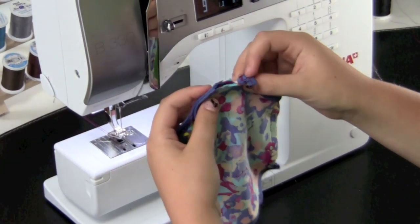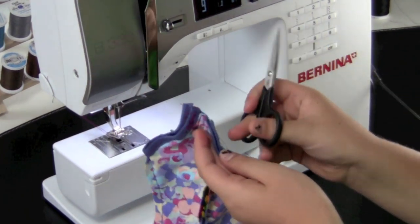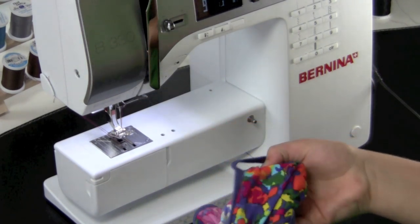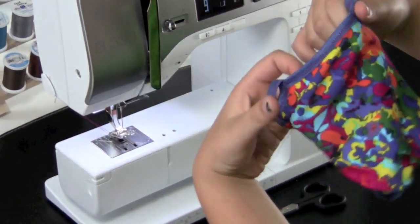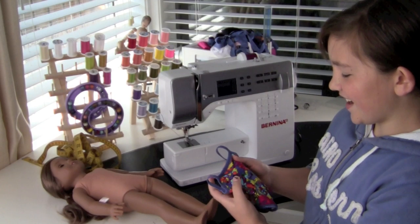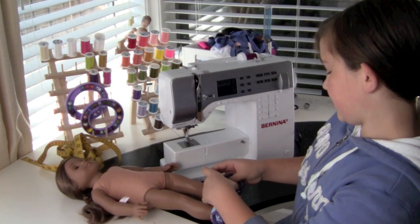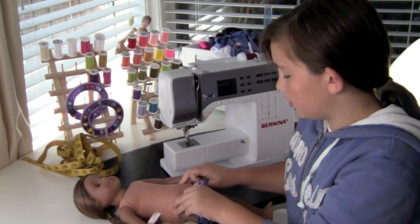The seam has been sewn, so now I'm just going to trim the threads and I'm so excited because this is going to look amazing. When we turn it right side out, here's what it looks like and it looks really cool! Here it is — I'm really excited to try it on Kanani. I just can't believe this is done because I really, really wanted to have a bathing suit for my doll.